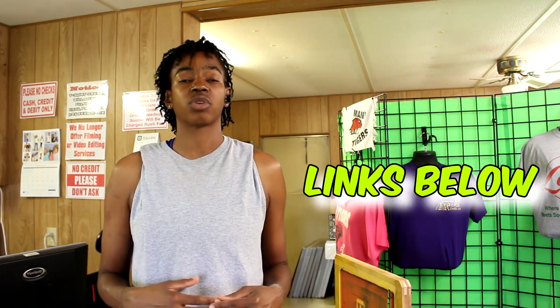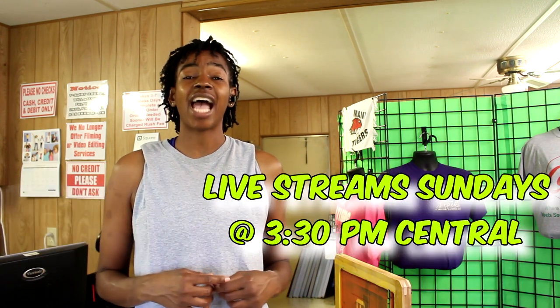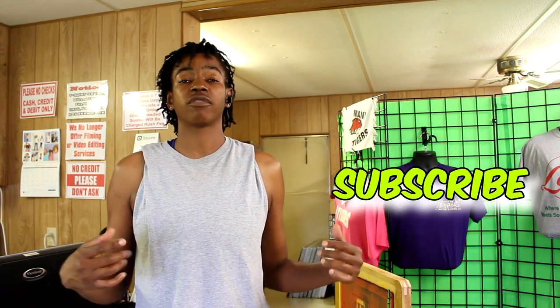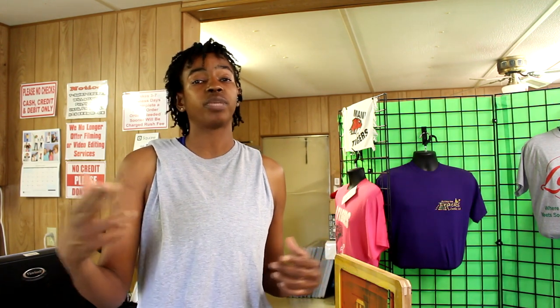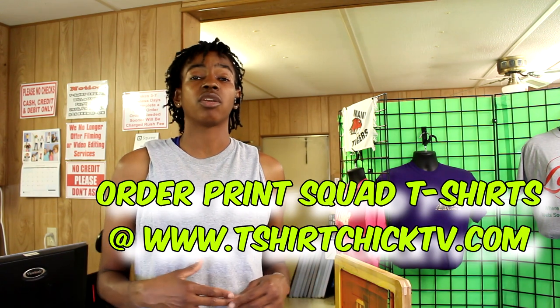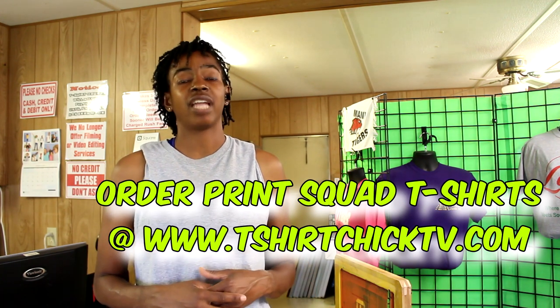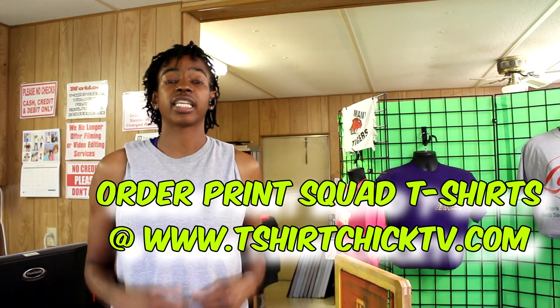This video has quite a bit of information that I hope was helpful to you. If I missed anything or you have additional questions, be sure to leave them down below and I'll get back to you as soon as I can. If you like the video and found it helpful, hit the thumbs up button. Check the description box below for any products or equipment I use. I do live streams on Sundays at 3:30 central time — tune in for that. To become part of the Print Squad, hit that red subscribe button and the notification bell so you won't miss any videos. Thank you for watching and I'll see you in the next video — Print Squad out!